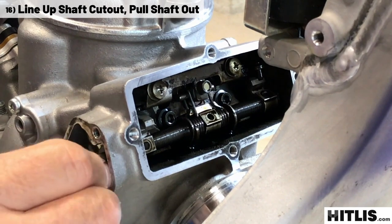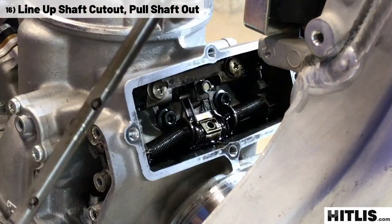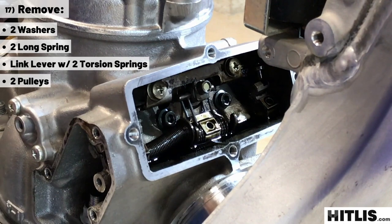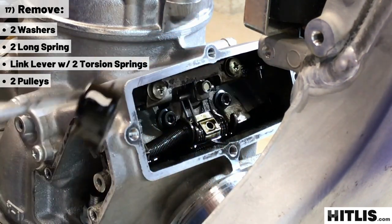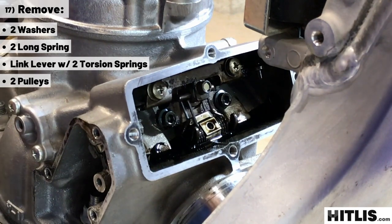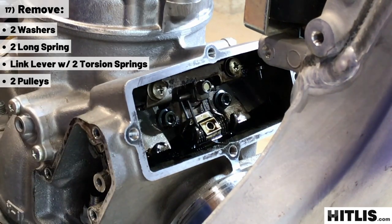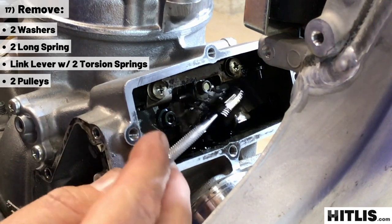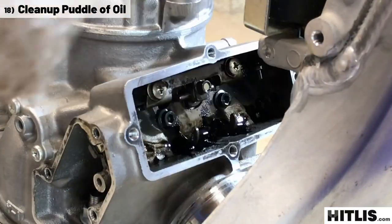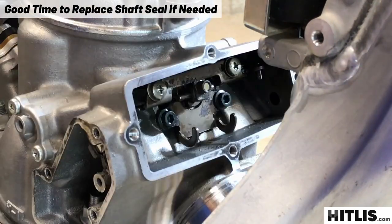Line up the half wound cutout with that plate on the side. Then put your hand over the box and pull the shaft right out. Everything's laying in a puddle of oil there. Grab a hooked pick — there's a washer and a long spring. Grab that left pulley. Then grab the right spring and washer and then the right pulley. In the middle is the link lever; those torsion springs usually stay right with it. Pull them out. Then just take some paper towels and a screwdriver and sop up that puddle of oil. Now's a great time to replace that little shaft seal.